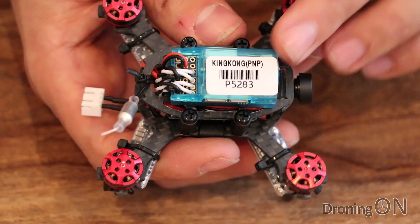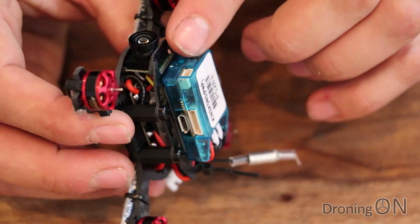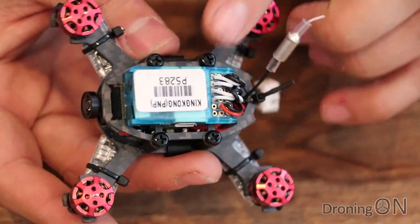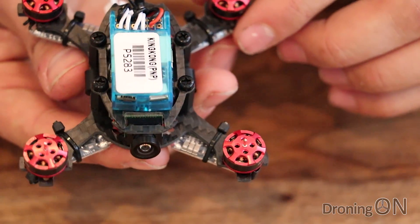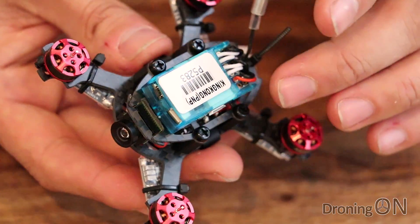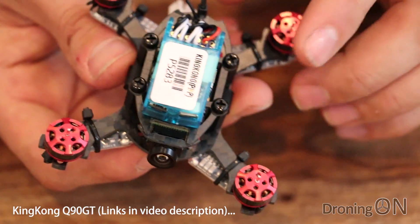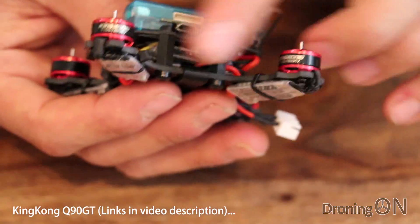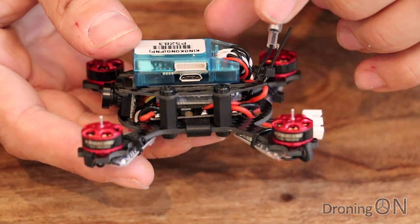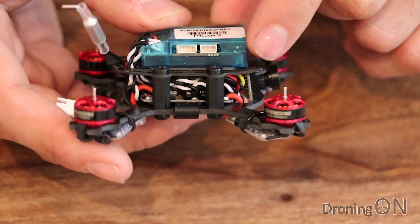Specifications: we've got an SP Racing F3 flight controller here, it's one of the six DOF versions. This flight controller has lots of ports and I read that you can even hook up a GPS module to it - I think they've gone a bit overboard here as nobody's really going to be sticking a GPS or telemetry module onto a quad of this size. A three or four-in-one flight controller combined with speed controllers would have been more appropriate. We've got a USB port on top for programming, it comes with CleanFlight, and on the other side we've got our various UART and serial bus ports.